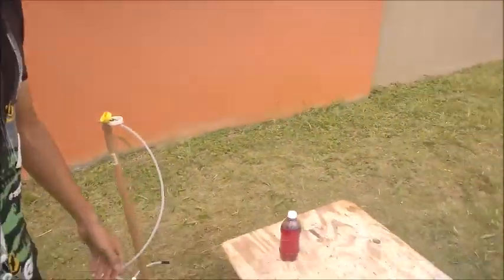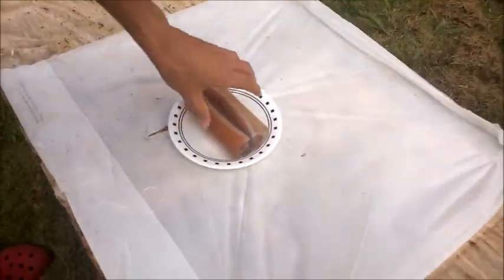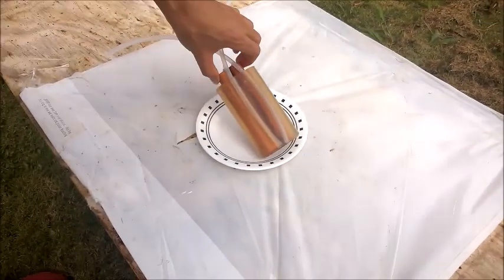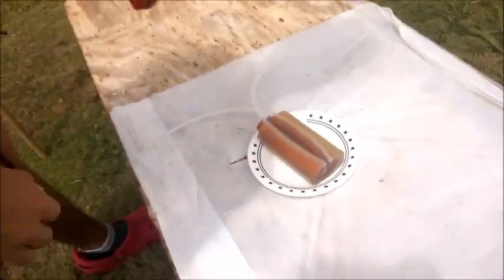Hello and welcome to The Homemade Weaponry. I'm Chris. I'm Jose. And today we have a special project. If you saw the past videos, we made a ballistic fake arm — a very realistic fake arm. We didn't put veins in it or anything like that.